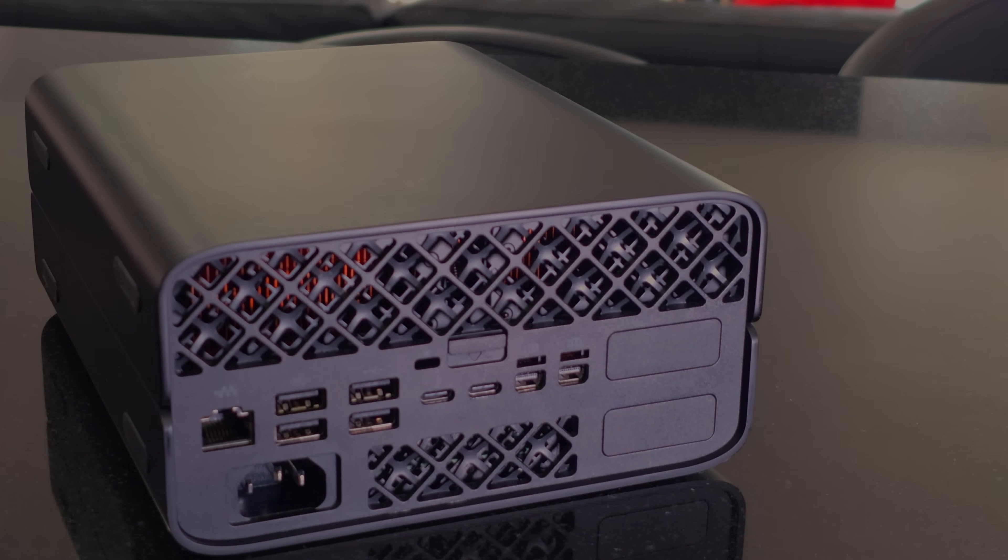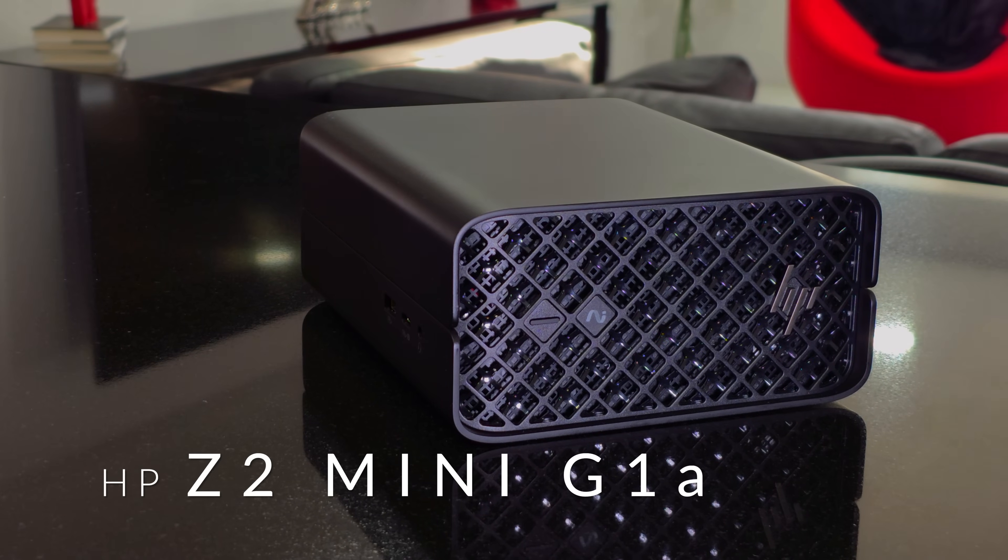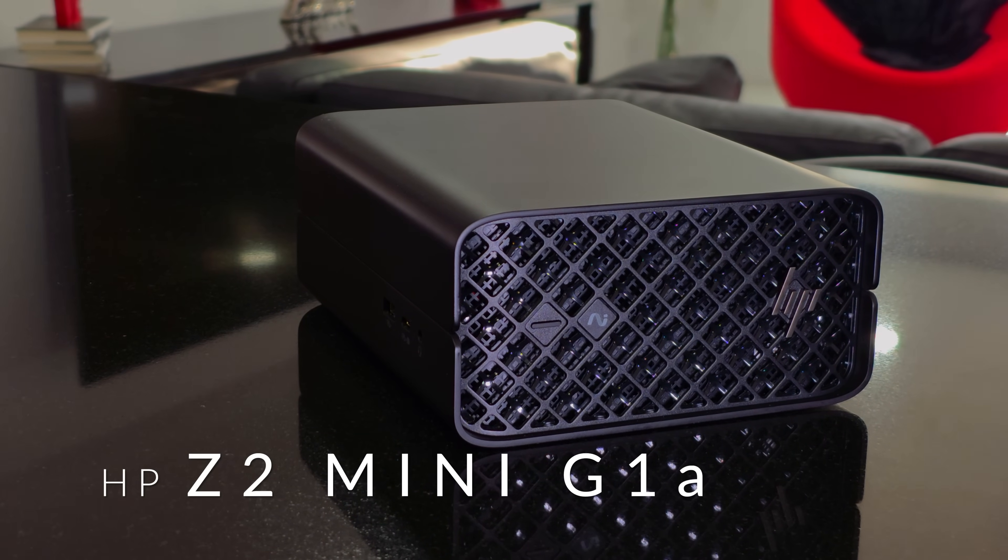It does have a lot of IO that you'll definitely need, especially in the professional landscape. I paired it with a really good HP monitor. Hey everybody, it's Andrew and this is the HP Z2 Mini G1A, brand new for 2025.